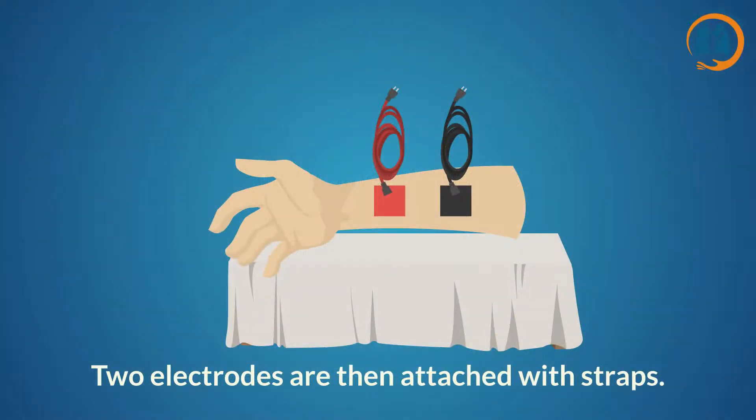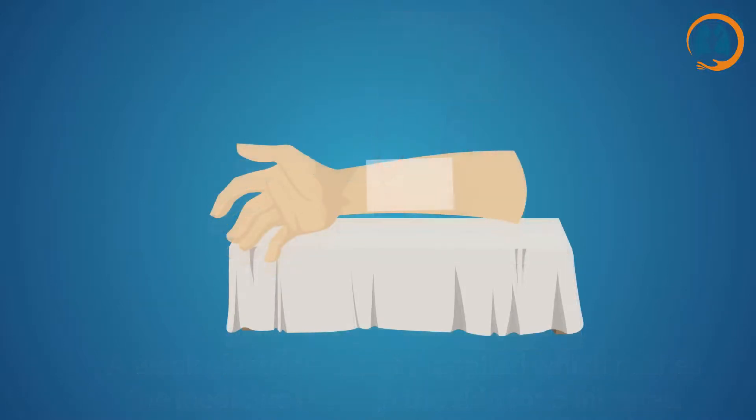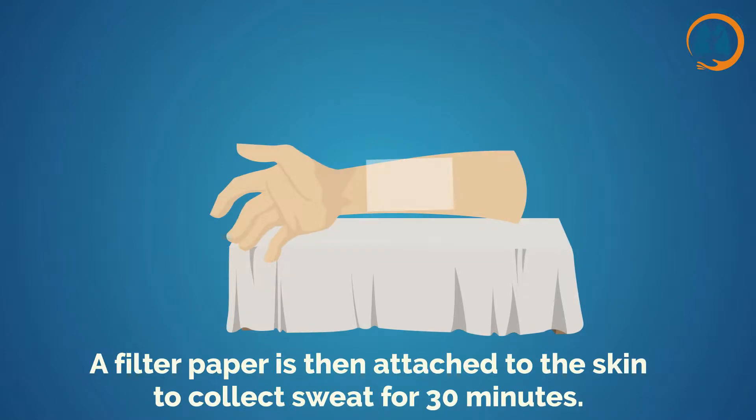Two electrodes are then attached with straps. A weak electric current is applied, which pushes the medicine through the skin for 5 minutes using a special machine. A filter paper is then attached to the skin to collect sweat for 30 minutes.